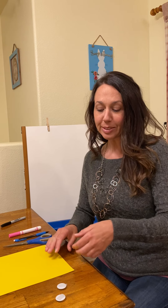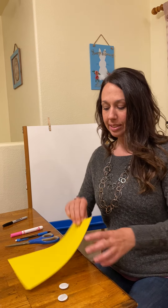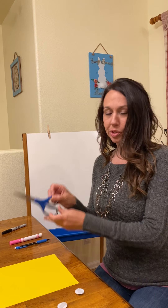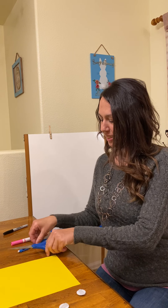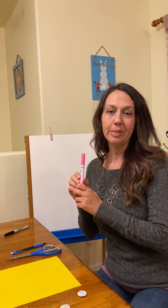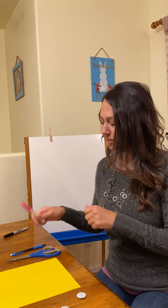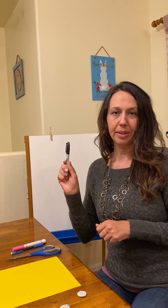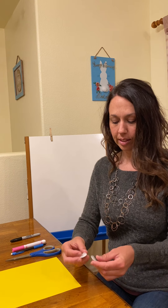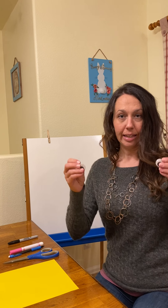Let me tell you what you're going to need for your project. Just a piece of paper, any color that you want — I happen to pick yellow. You need yourself some scissors, a pencil, any color marker for the inside of your bunny's ears and his nose, and then a black marker too. So here we go. I'm going to be using these — some googly eyes.